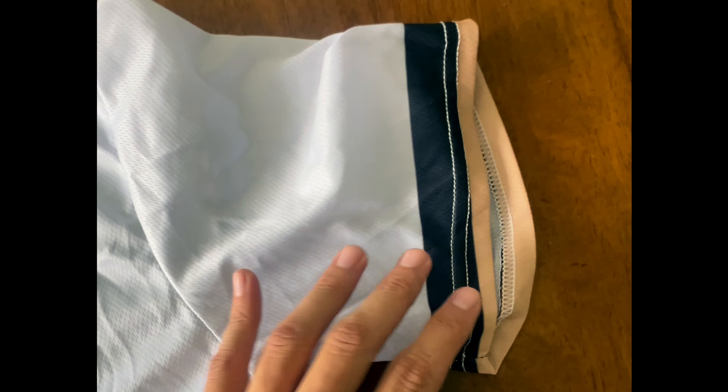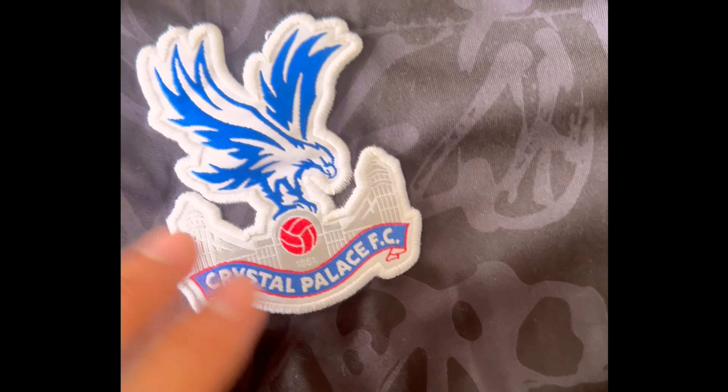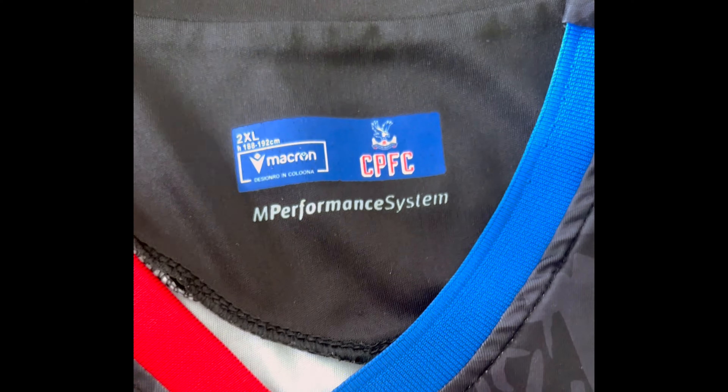This is another two-dollar kit — the Corinthians kit that I bought alongside the Conor Gallagher Crystal Palace one. For two bucks, nothing is embroidered or patched; everything is stitched into the material and the quality of the sewing is not great. It's a white jersey, but again if you exercise in this expect to look like you were in a wet t-shirt contest. I would not recommend wearing this at the football stadium.